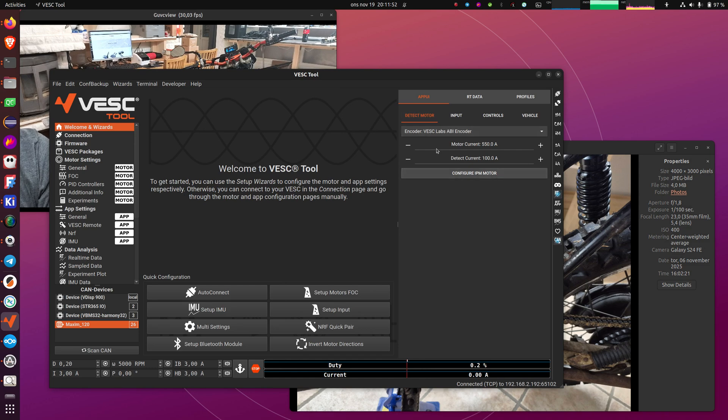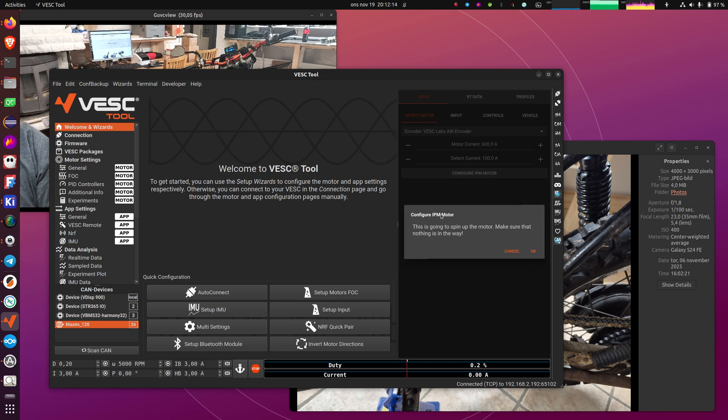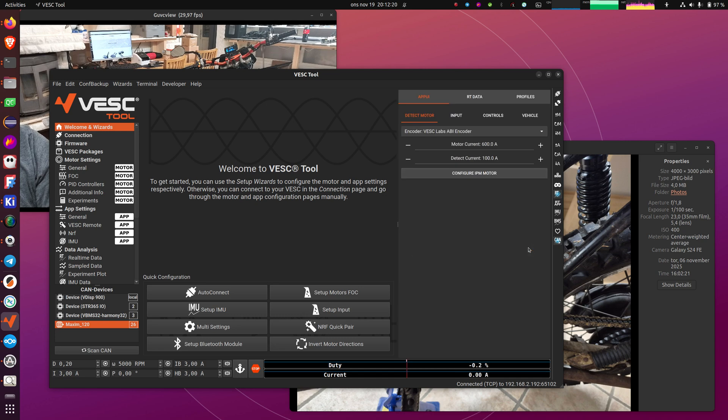So that is the state of the bike now. I will do Configure Motor. You can see that we have the VESC Labs ABI encoder selected. I will set the motor current — I want to run this one on 600 amps later. You have to use your own judgment and the motor datasheet to come up with a good number here. The detect current is what it uses to spin up the motor in open loop — I will leave that as the default. I'll click it, it will ask you to confirm because it will start moving things. I will confirm it. I also have RT data selected so you can see the current.